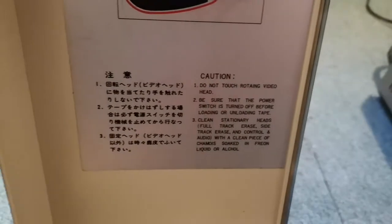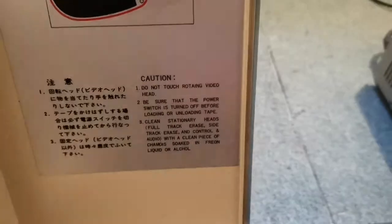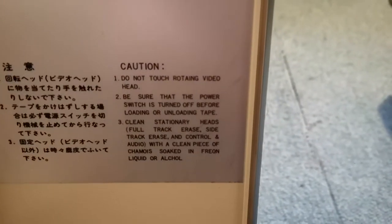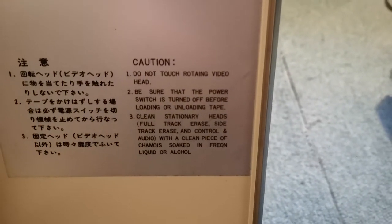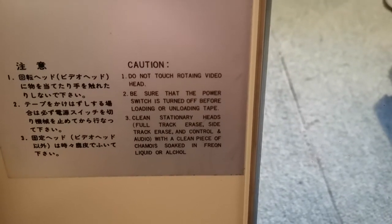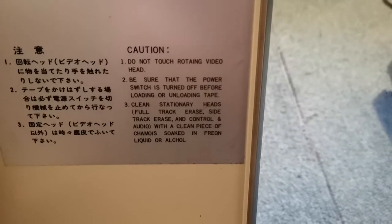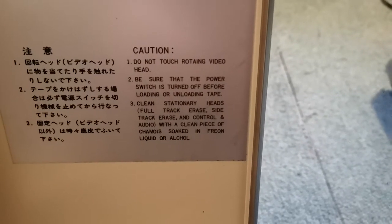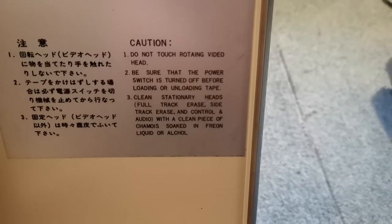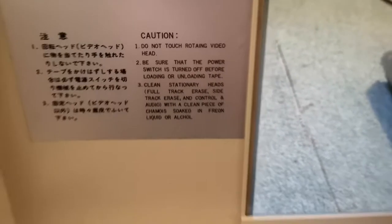It's also in Chinese. 'Do not touch rotating.' Okay, so this is clearly built in China, because you don't say 'rotating, rotating' of course. 'Be sure that the power switch is turned off before loading or unloading tape. Clean stationary heads with a full track or a clean piece of cloth soaked in Freon liquid or alcohol.' Okay, I don't know what Freon is.